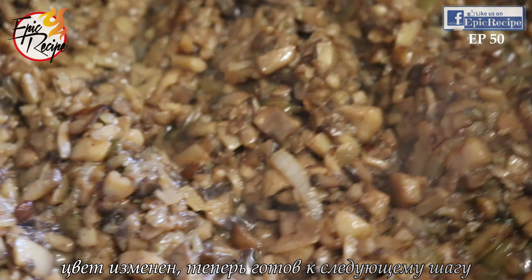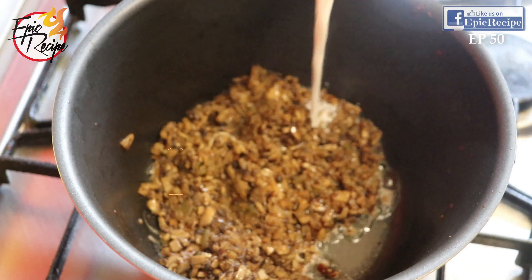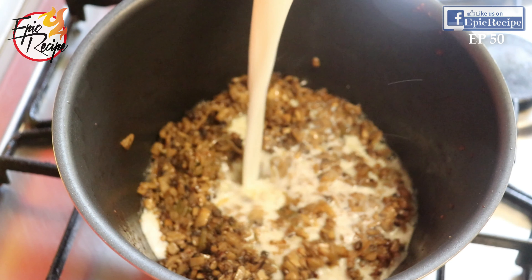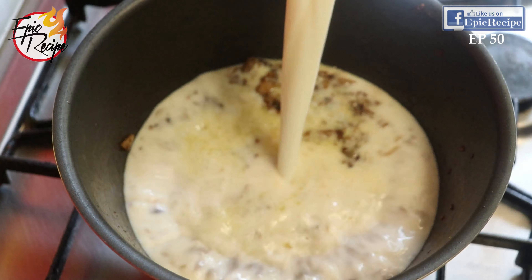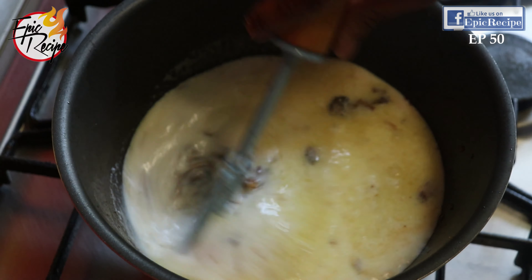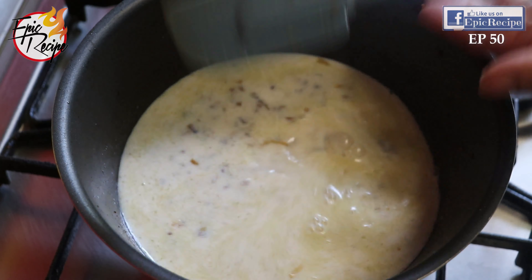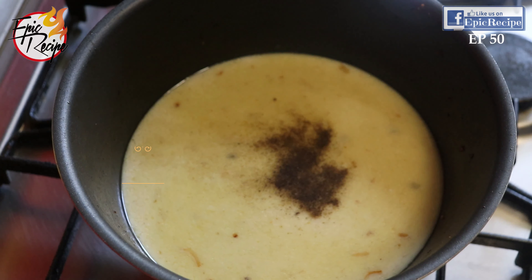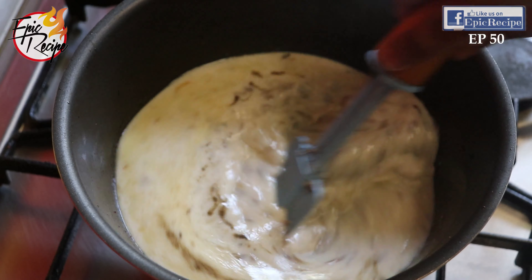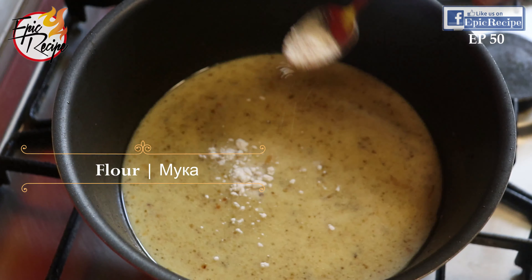See, the color is changing now. Now we will add milk — one liter. Add a little bit of black pepper, and a very little — not much — all-purpose flour.